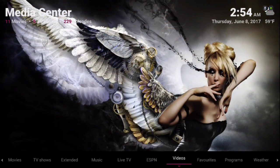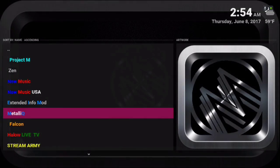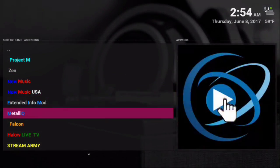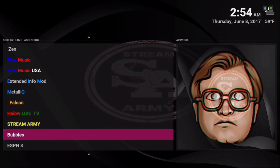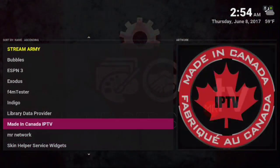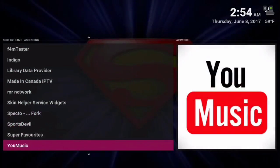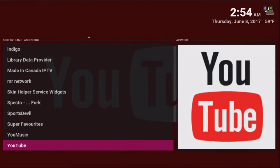Let me show you the add-ons we have in here. So we have Project M, Zen, Falcon, Hello Live TV, Stream Army, Bubbles, and Exodus. I believe Sports Devil just went down. As you can see, it's not that many add-ons in here.